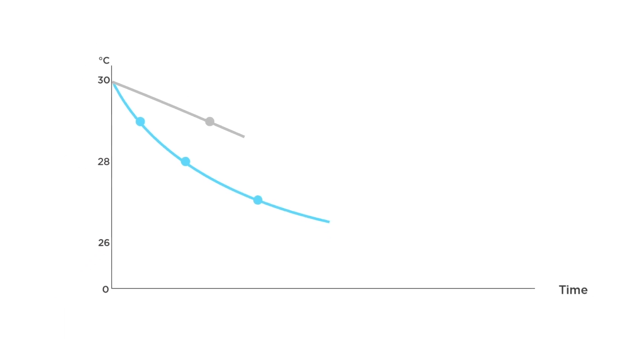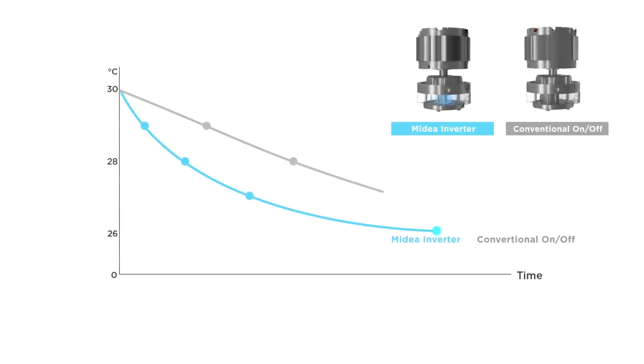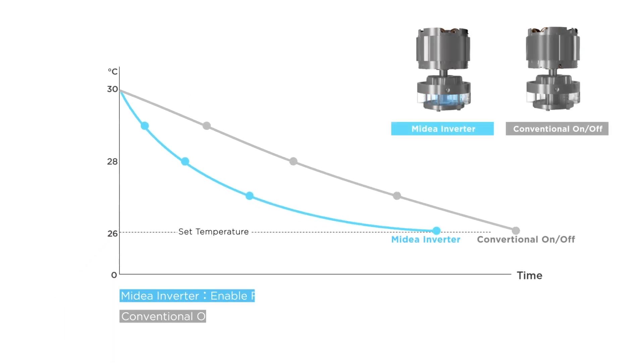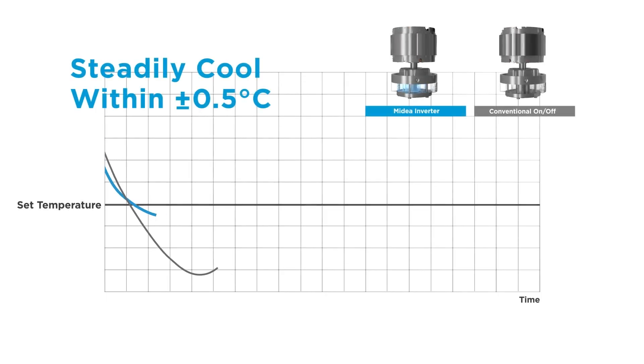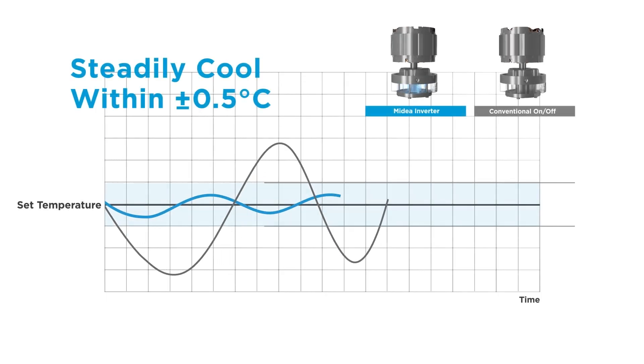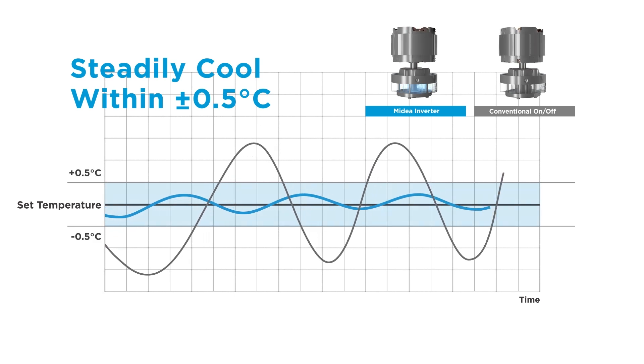For example, when you turn your window AC or portable AC on, the inverter technology allows the compressor to run at a high speed to cool your room faster. As your room gets closer to reaching the temperature set point, the inverter compressor will slow down to maintain the temperature of your room. A portable or window air conditioner with an inverter compressor can also more precisely maintain your room temperature without over-cooling the room like a conventional on-off compressor may.